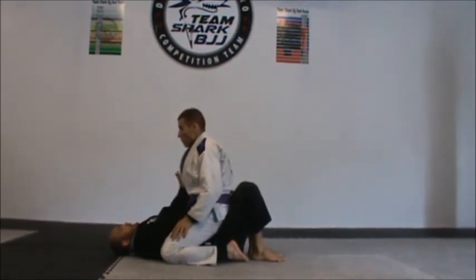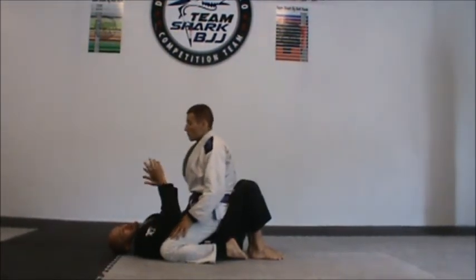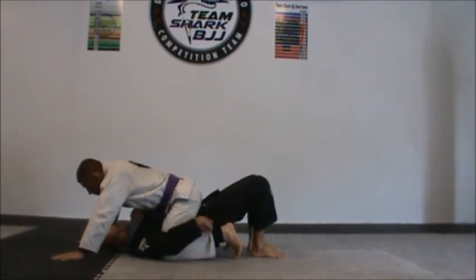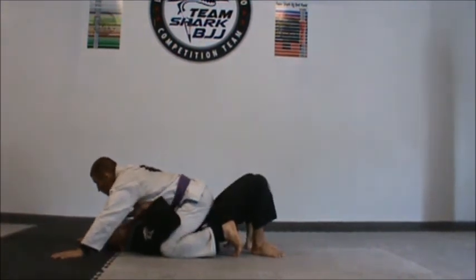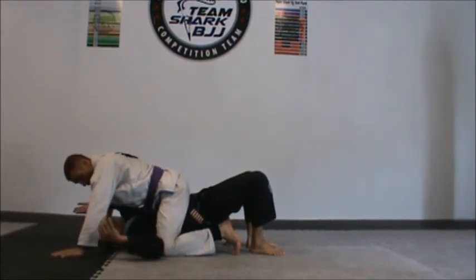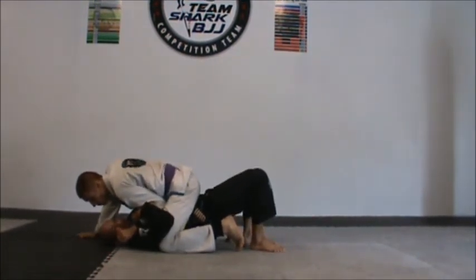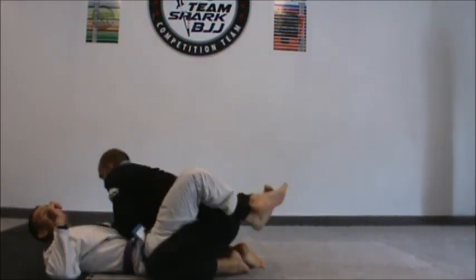Next step is to track the arm. Sometimes I can track just like that — grab and bring it against my chest. And sometimes I need to put him out of balance by bumping my hips. Once I bump, my hips stay up. I don't settle my hips down again because he is going to sit again and it's going to be hard. So I bump and keep my hips up. Now it's time to track the arm: left hand goes between forearm and bicep, right hand goes on the wrist, grab the gi, bring it against my arm, keep my hips up. Now track his foot with my foot and turn to the side — then I have the arm.